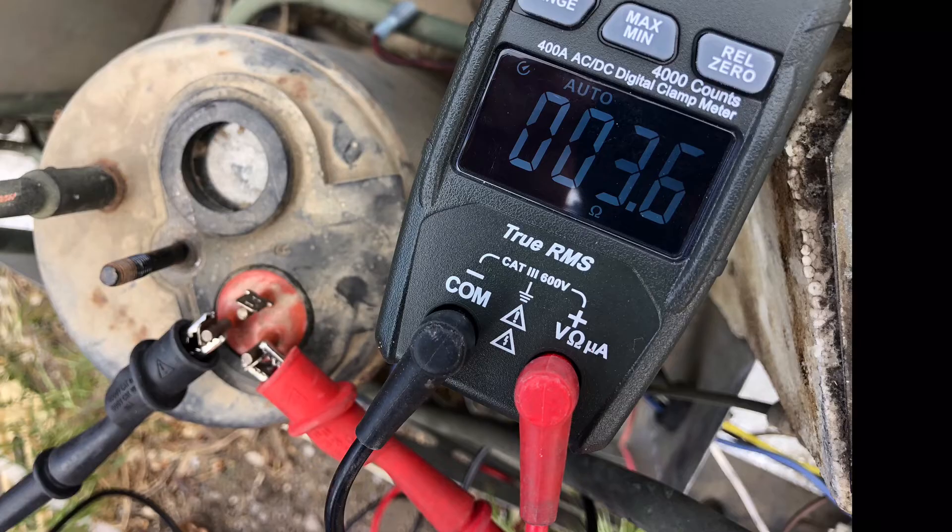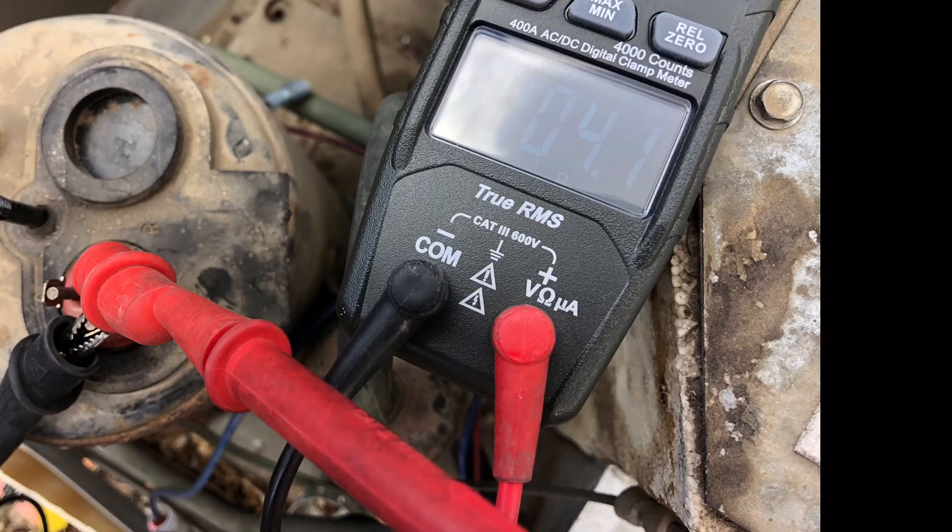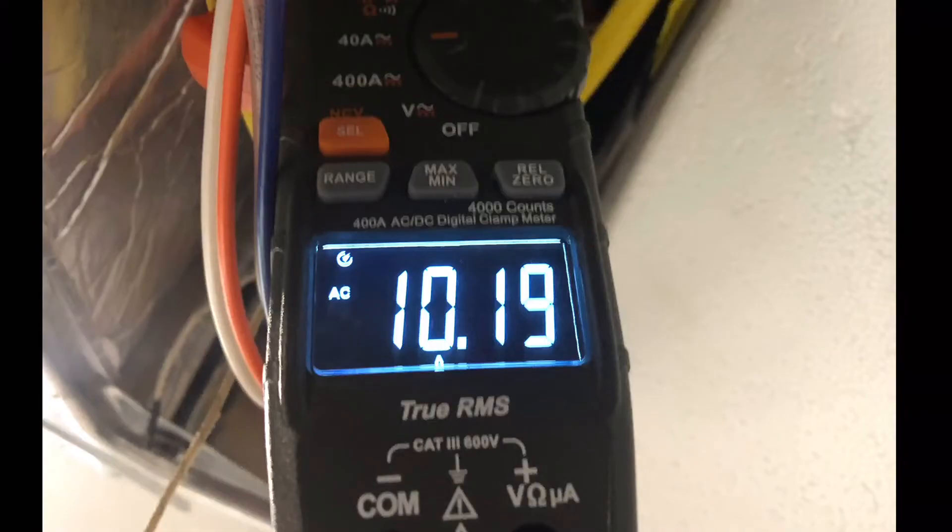On the good compressor I have 3.6 and 0.4, and that equals 4.0, so we have 4.1 — that's what a good one looks like. After putting on the new air conditioner, we don't recharge or replace them where I work.